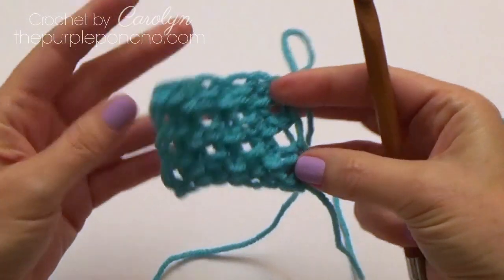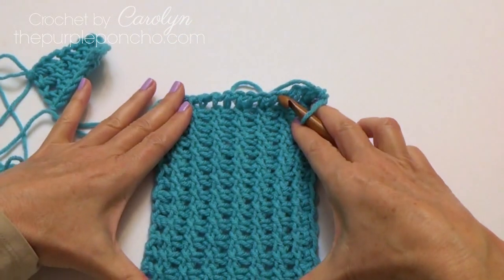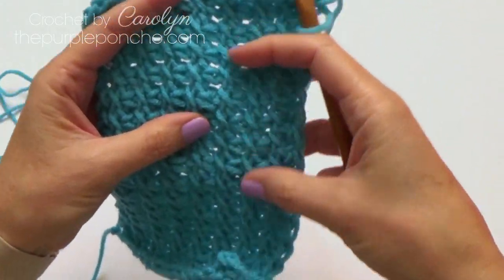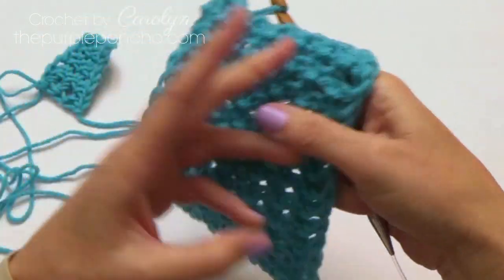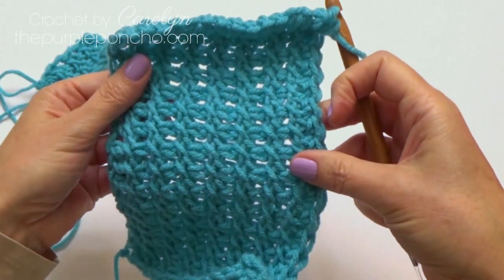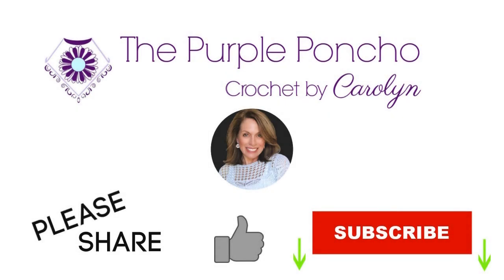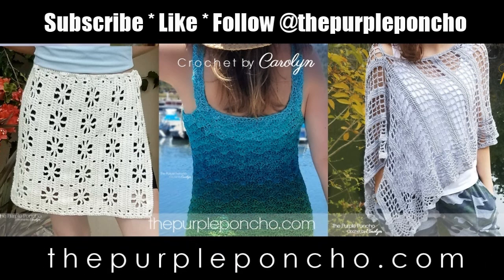Here's my little sample, and here's my bigger sample. It makes a really pretty ribbing. I have several patterns coming up that are going to be utilizing this stitch. I hope you enjoy this tutorial on how to make the Tunisian cross stitch — it's very beautiful. I'd love for you to hit subscribe and the notification bell to get notified of new videos coming to my channel. Thank you for being here, and thank you for crocheting with me. Have a great day!